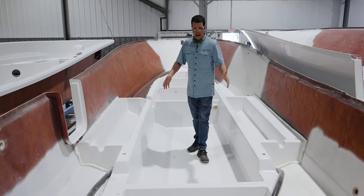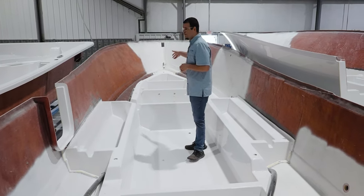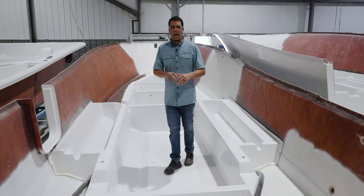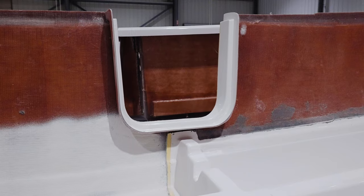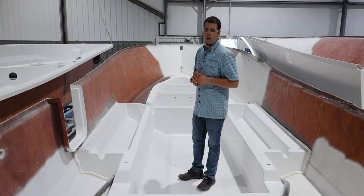In front of that we have a cavity which will end up being the fuel tank cavity. Forward of that we have additional storage as well as space for the anchor rode. A very important feature built into our stringers is support for our side entry doors — notice this additional knee that comes up to make sure we have the necessary support.